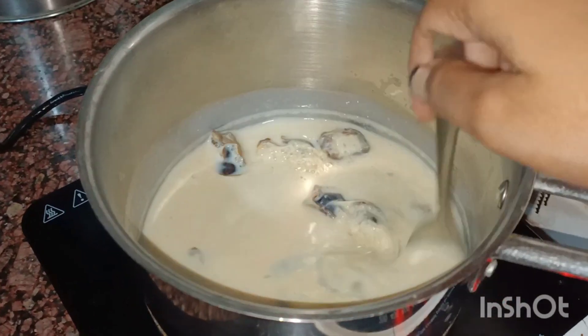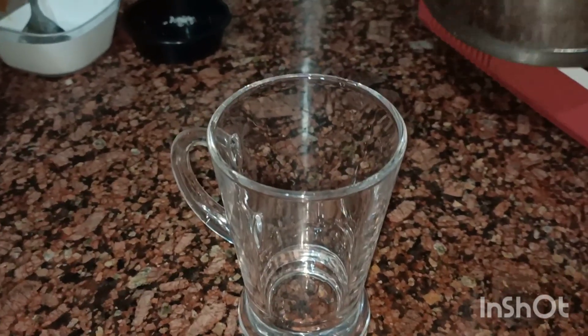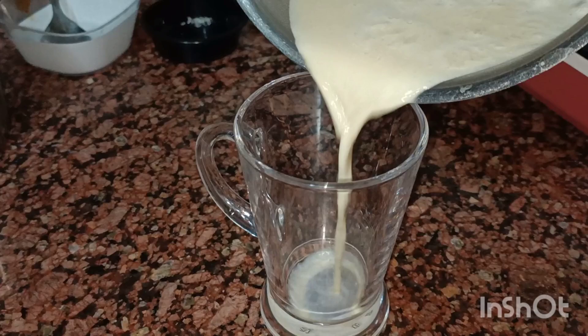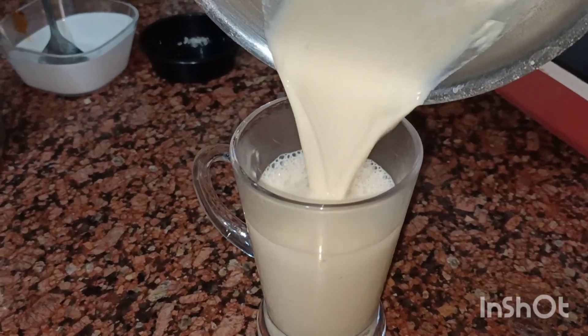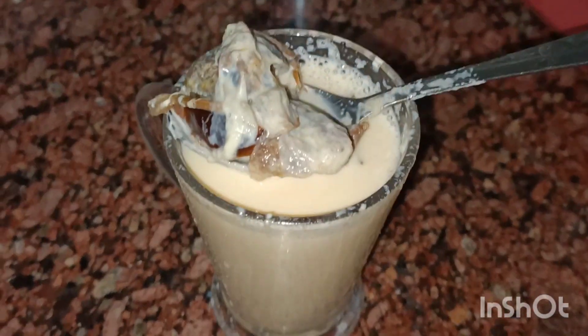When the final boil comes, we will turn off the flame. This is our drink. We will serve it. This is very helpful for period pain — a great relief. You can try it and share it.